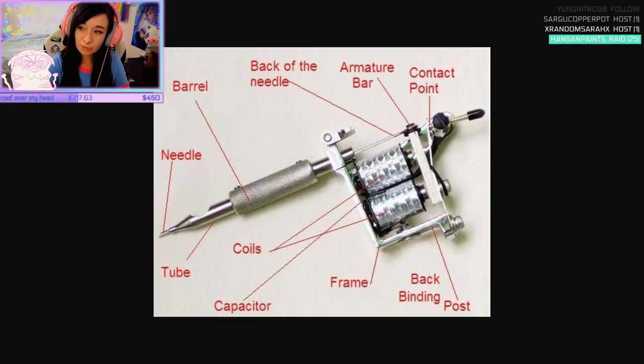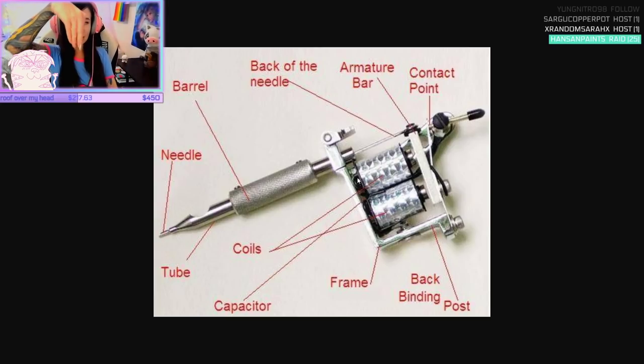This is a coil machine, because it has coils. Some have a rotary, which means that instead of it vibrating up and down like this, it goes in a circle up and down — kind of like a train wheel. So the needle is going in a circle downwards getting pushed, instead of just up and down. That would be a rotary versus a coil machine. A lot of rotaries are automatic and quiet now.